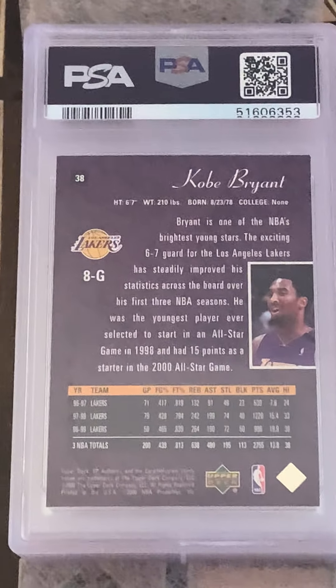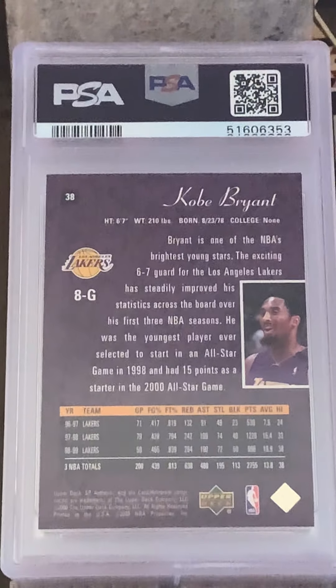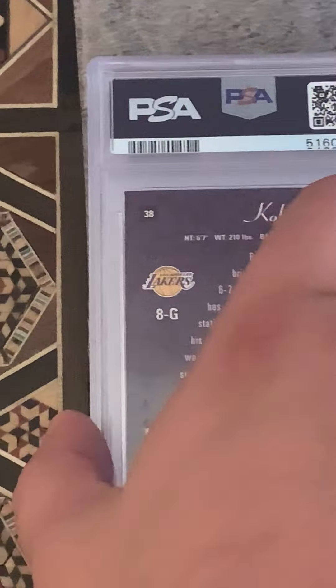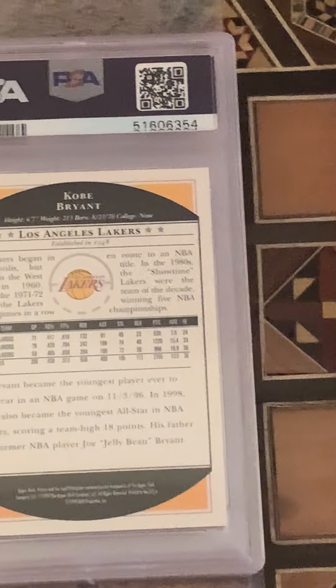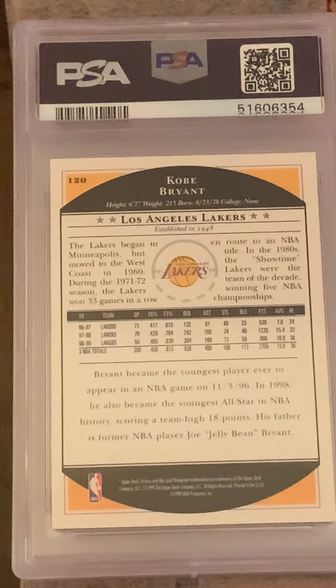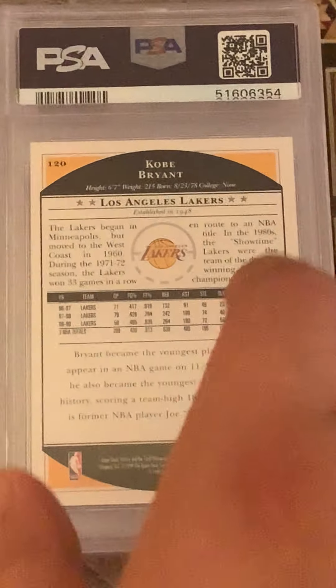Moving on, we're hitting our SP Authentic Kobes. I think I have a '99 and a 2000 left. This '99 ended up being a 9. I think this is actually an Ultimate Victory — or rather, just plain old Victory. Mint 9 Kobe.